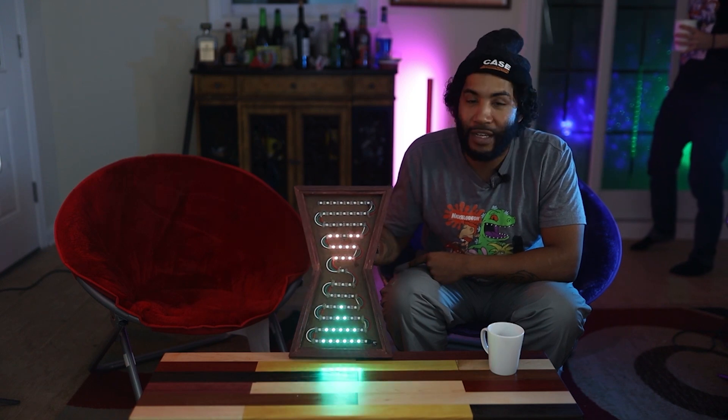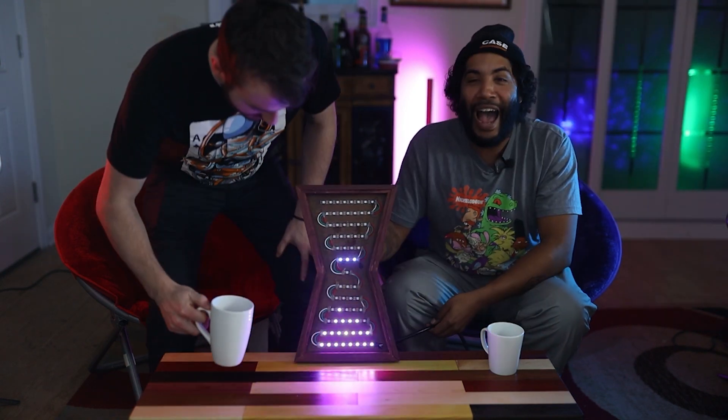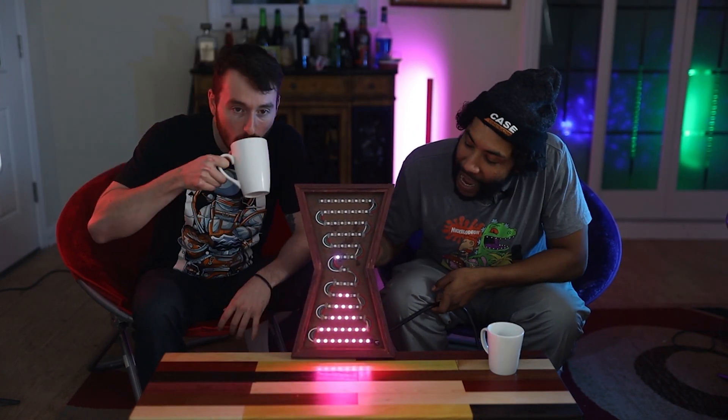Welcome back everybody to another episode of Tying Geek Builds. As you can see here we have an hourglass that, you guessed it, uses LEDs instead of sand.